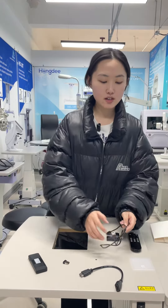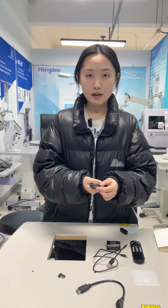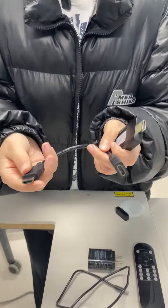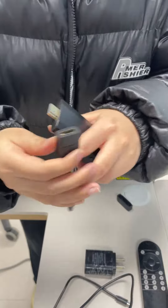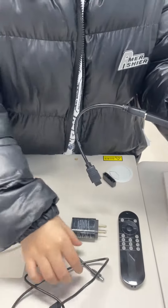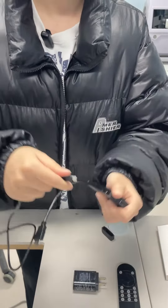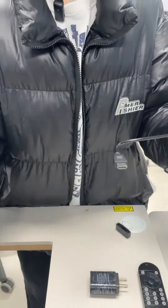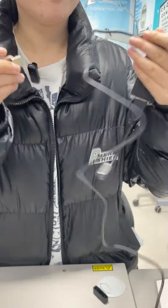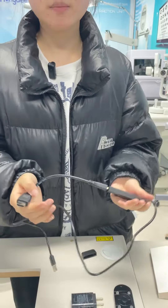Now I will assemble the iChart dongle. You can see this dongle. This is HDMI output. First, I will put in the HDMI cable. Like this. And I will put in the USB cable. Finally, I will put in the receiver. Okay, the assembly is done.